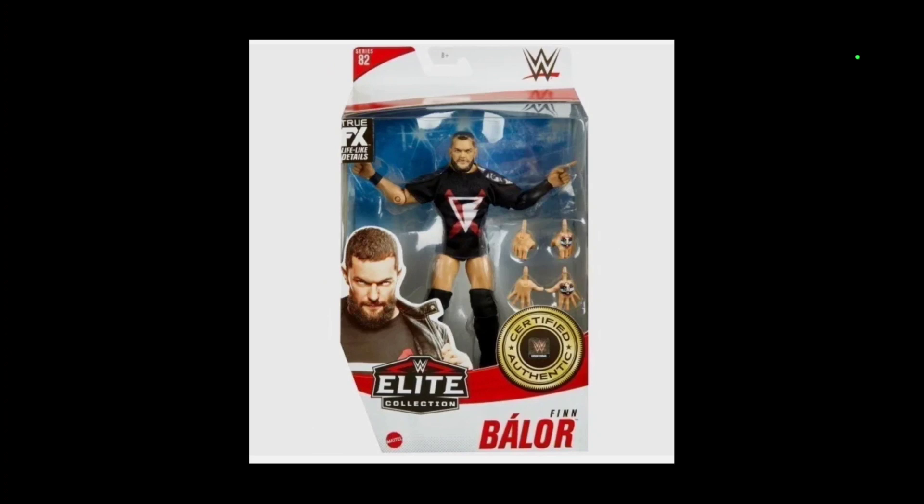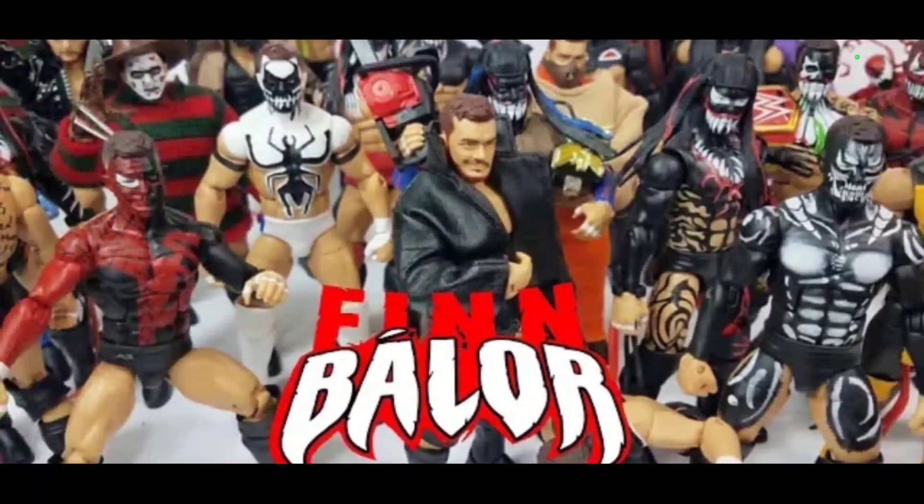For Finn Balor, the last Elite we've seen of him was Elite Series 82, which is actually kind of cool because even now that figure is still current as to what he's currently wearing. So where does that leave him? Well, that's only one fallback — the Demon Gears. We've seen some cool Demon Gears, we got the Ultimate Edition in a Demon Gear. This would be a perfect time to capitalize and put the figure into action.